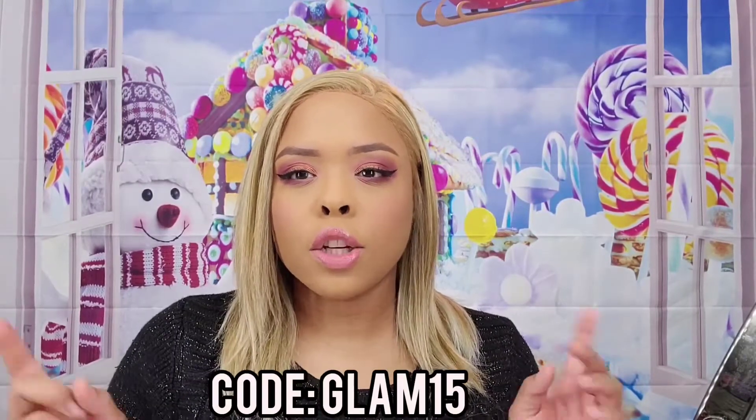So this is the look using the new Glam Light pie palette — you should definitely check out their website while they still have holiday bundles. When I checked this morning they still had some up, so grab them while you can. They have a code for 15% off: it's glam15 — I'll have it on screen and in the description box. Let me know which palette you pick up, and thank you so much for watching!